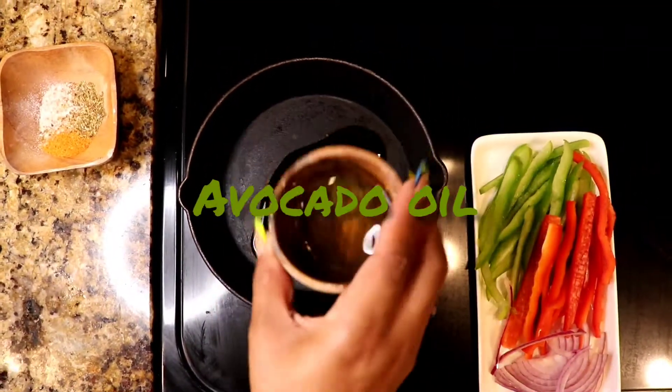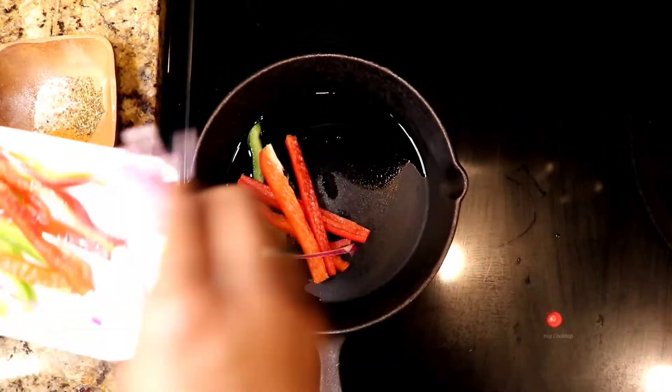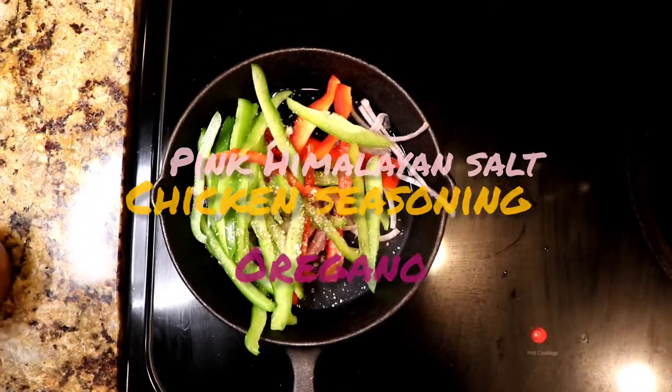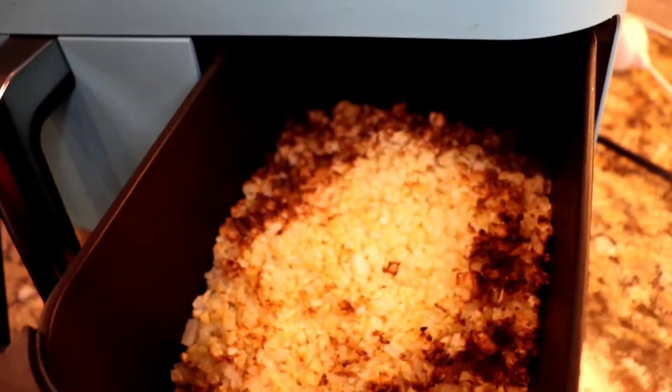So onto our veggies. I chopped up some green bell peppers, red bell peppers, and some red onion. Just used a little bit of avocado oil. I'm going to throw those into the pan just for a little bit, seasoning it with some pink Himalayan salt, chicken seasoning, and oregano. And I'm literally going to cook those probably like three minutes.